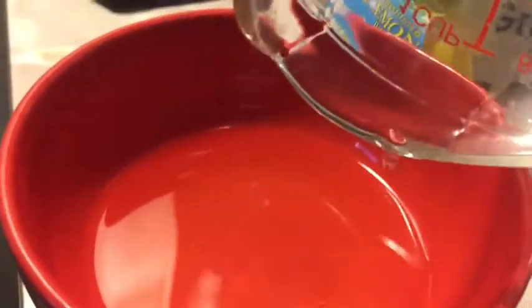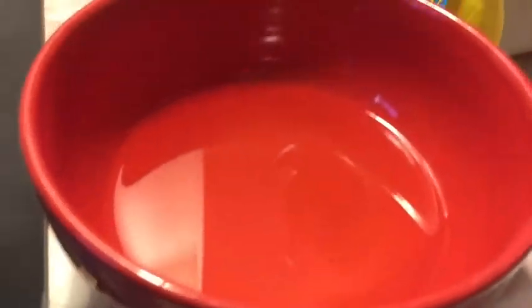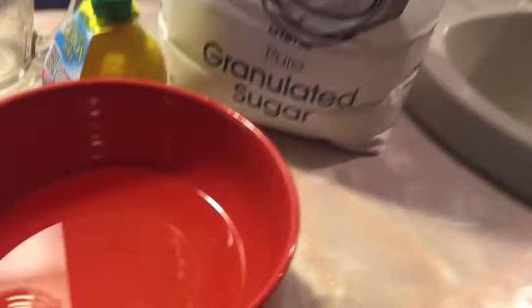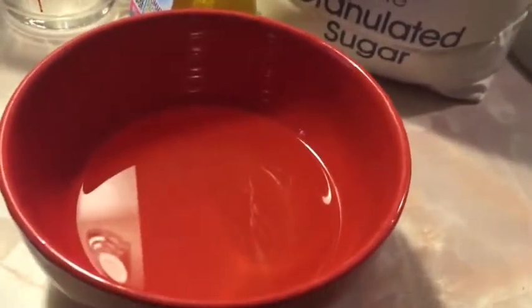Once you put the coconut oil in the bowl, add two tablespoons of sugar and then mix it up.